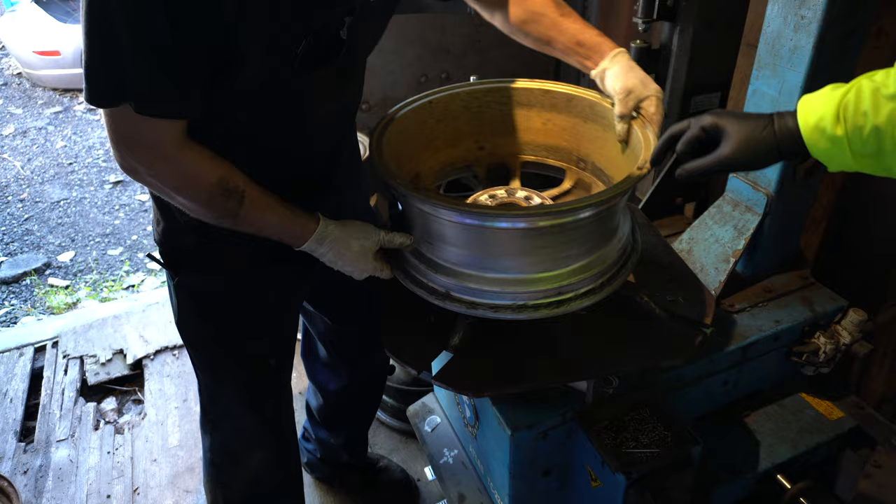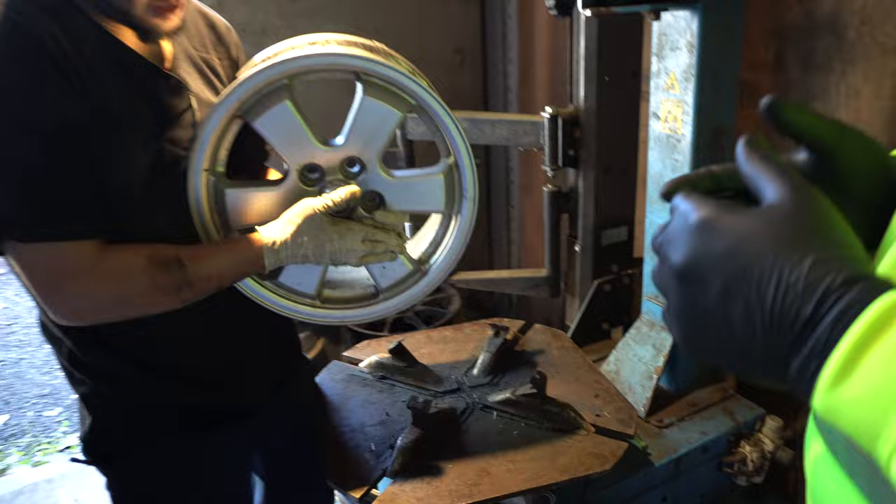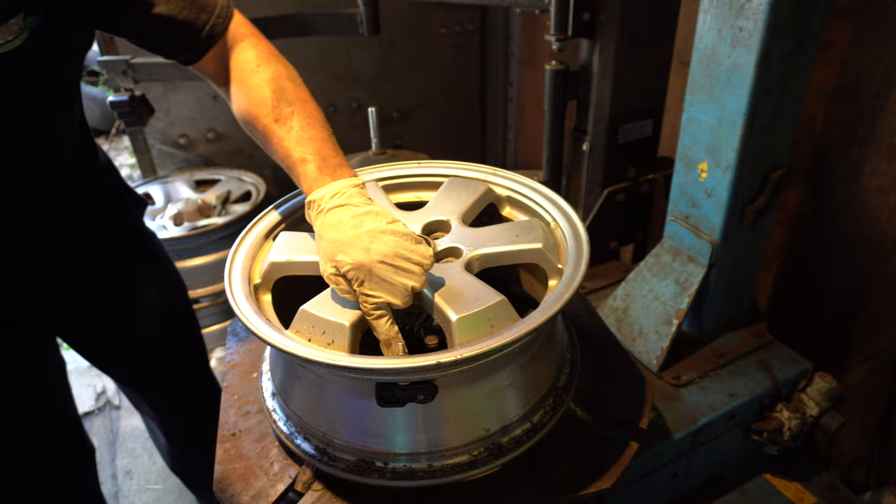You want to take the wheel weights off if you're selling these for scrap because you don't want lead on these. Also, if there's a plastic cover, all of that needs to be removed in addition to the valve. To get the valve off on this one, it would be either a 12 millimeter or 11 millimeter socket and just unscrew it.